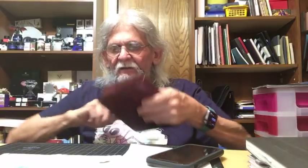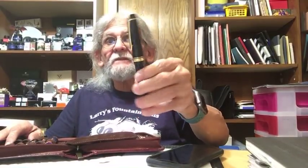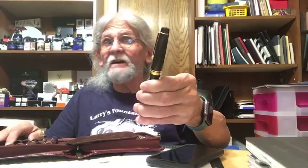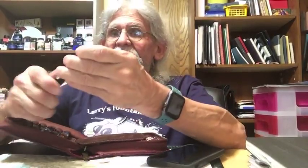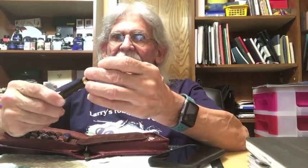I do like to mention the Pilot Justus 95 with a fine nib. I really like this pen more than I could imagine — and I don't usually like fine pens. It writes extremely well. It's a fine, soft, flex-adjustable nib. Just a really neat pen — I'm glad I bought it.